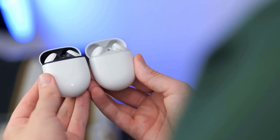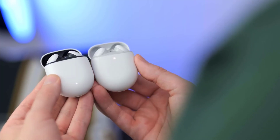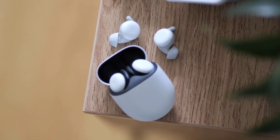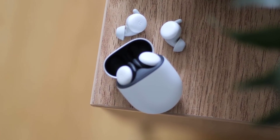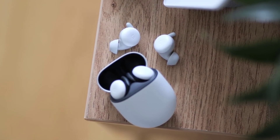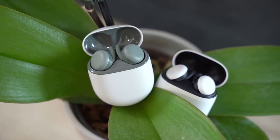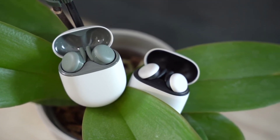When we first used the Google Pixel Buds A-Series, we found one significant flaw that might make you pause. But Google has since resolved this issue — so how does this pair of budget earphones hold up to the competition? That's all for today. Thank you for watching. If you like the video, feel free to share with your friends.